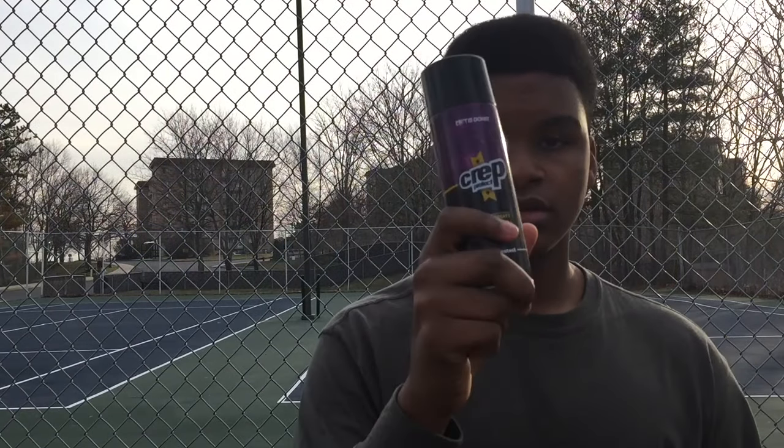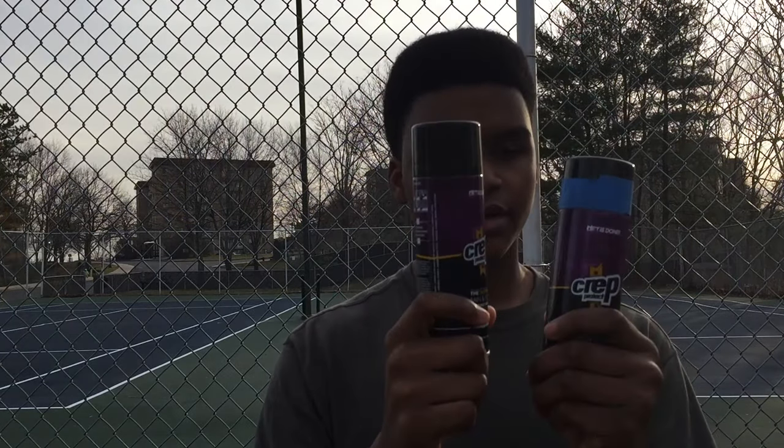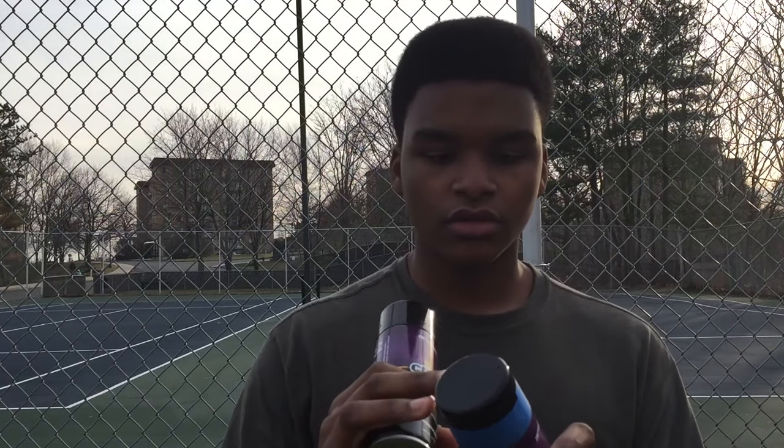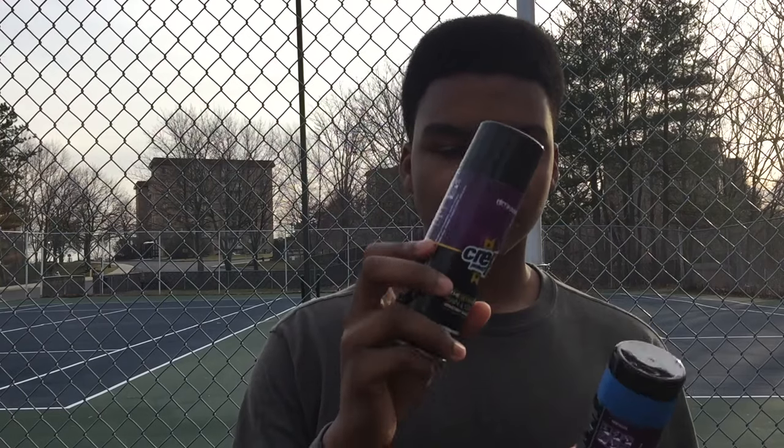They also sent me guys a can of the spray — actually two cans of the spray, right here. This one's taped up because it's got a little crack, so I just wanted to mention — I already unboxed this before I even made the video. So yeah, they sent me two cans.